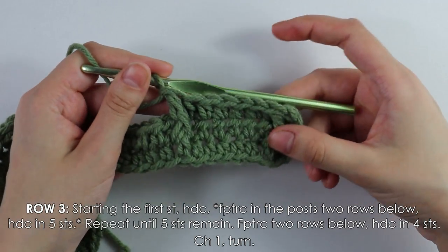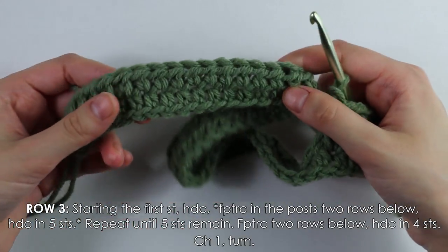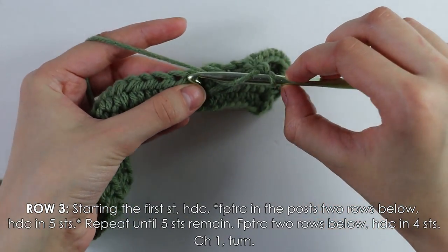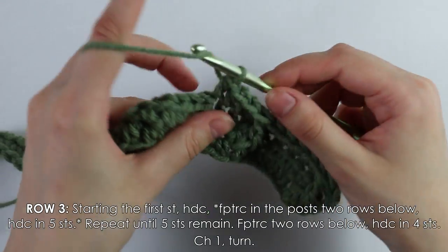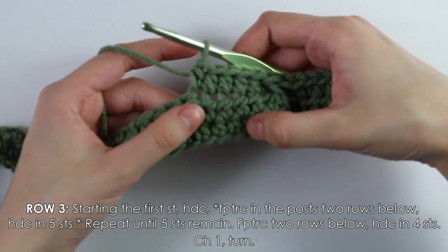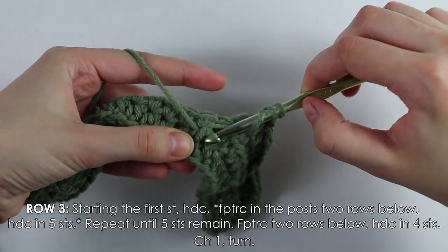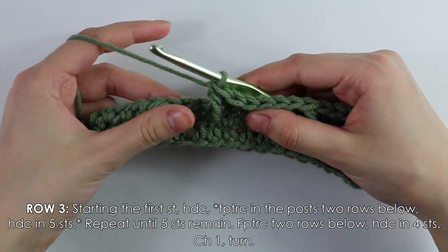This row is straightforward: just repeat working five half double crochets and then a treble crochet into each post all the way down until you have five stitches remaining at the end. I'll show you once more — five half doubles, then a front post treble — and I'll keep going until five stitches remain.